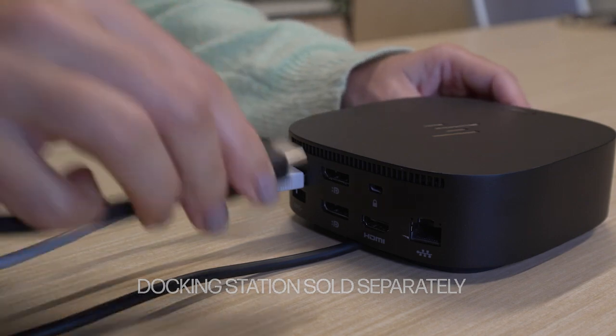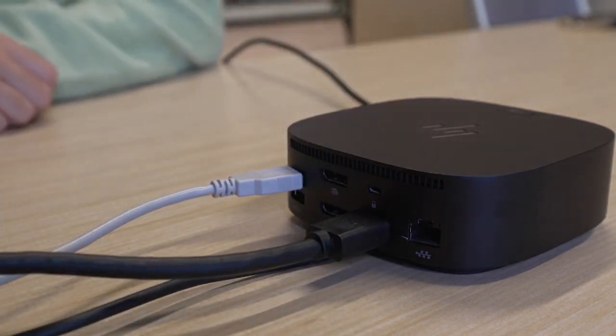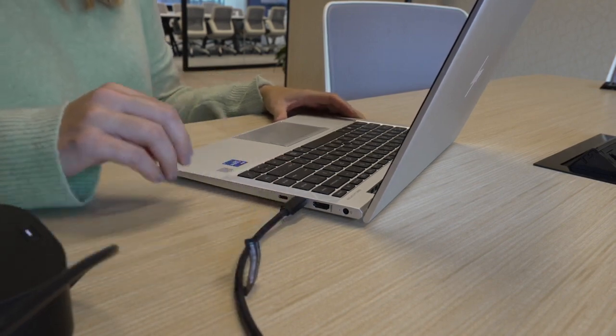This simplifies the connection for the user and also provides the added benefit of powering their laptop so they don't have to worry about setting up their power supply. When the user is ready to start their meeting, they just need to connect a single USB-C cable from their dock.